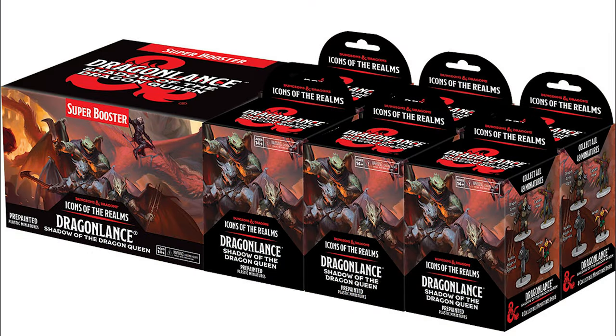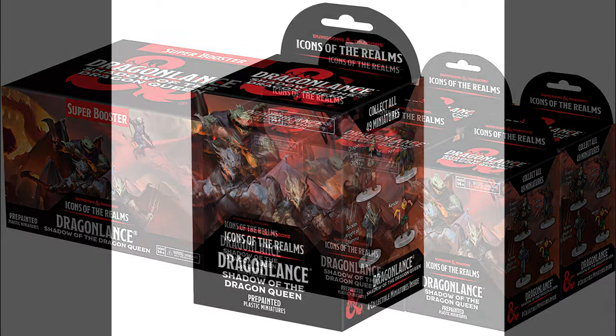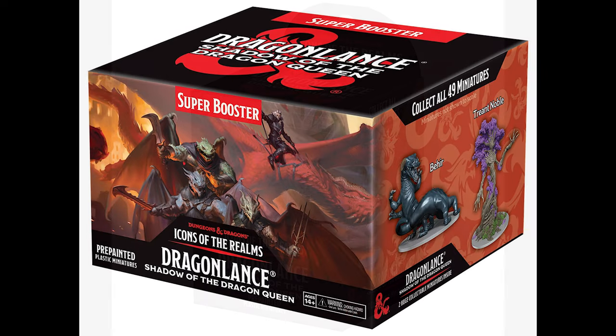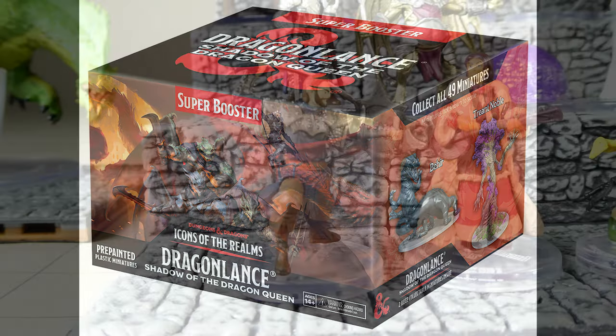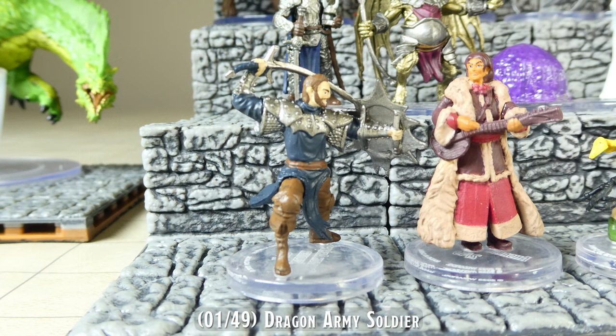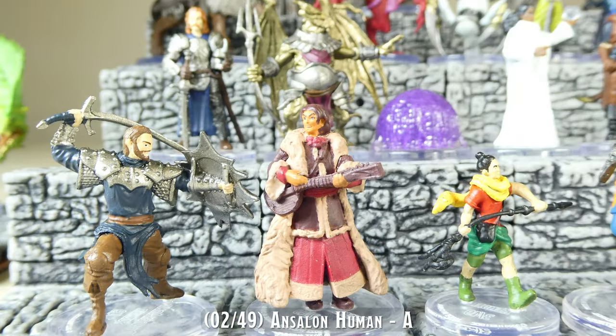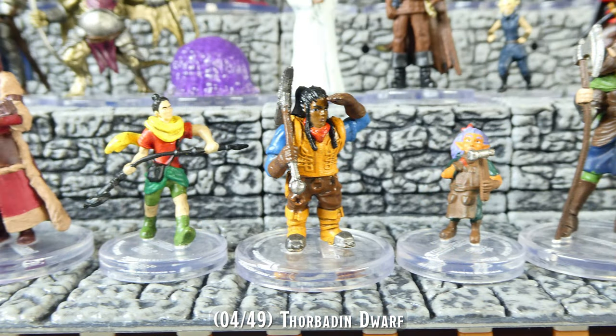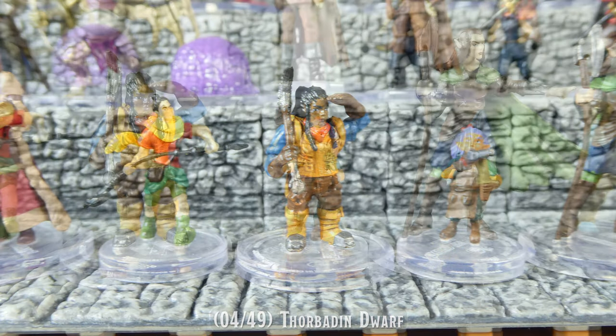There are two booster box formats for this set. A standard booster will yield a combination of four large, medium, and small miniatures. A super booster will contain two of the eight huge size miniatures from this set. Throughout this video, I'm not going to talk about each individual miniature, but I will provide a few comments on minis that I feel are noteworthy. I am planning to have our website gallery page updated with highly detailed images of these miniatures by the release date.